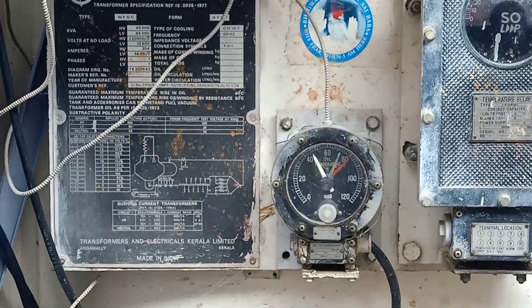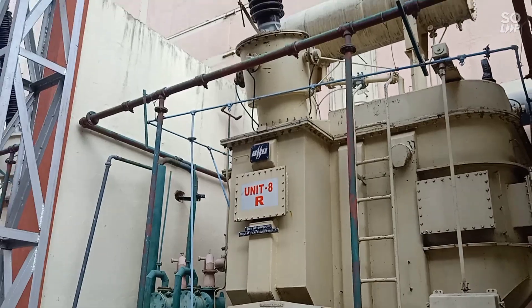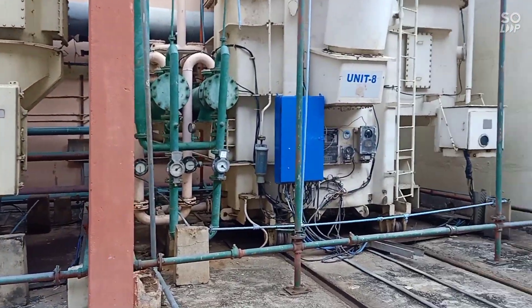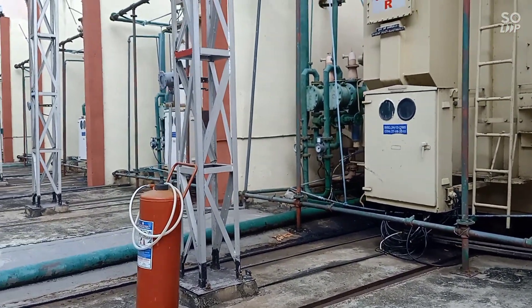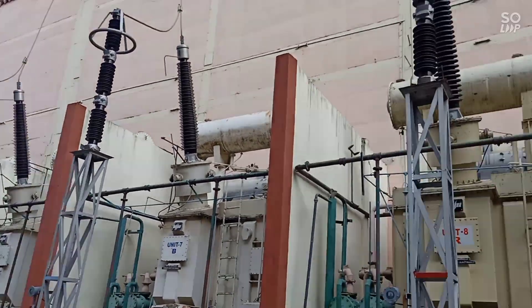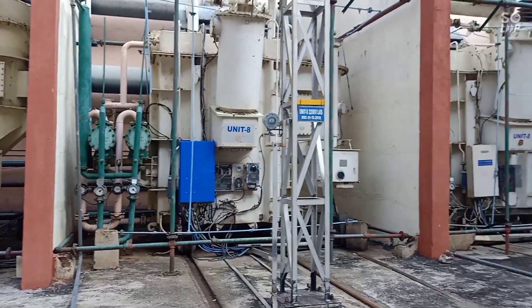8 alternators and power generating units, so 8 × 3 = 24 bus bars total. This is the output — it's amazing. Each visit has R-phase, Y-phase, and B-phase.